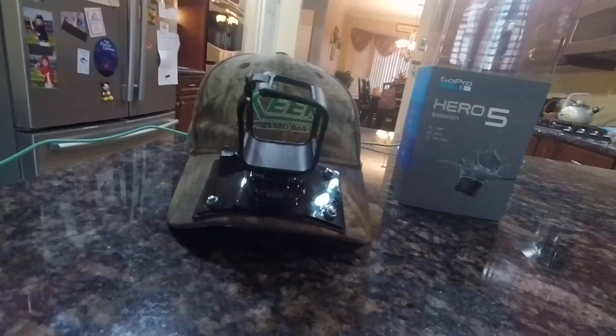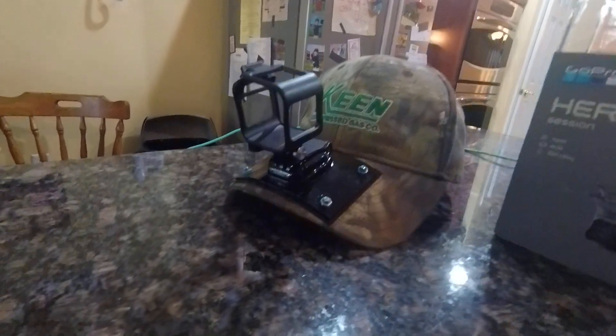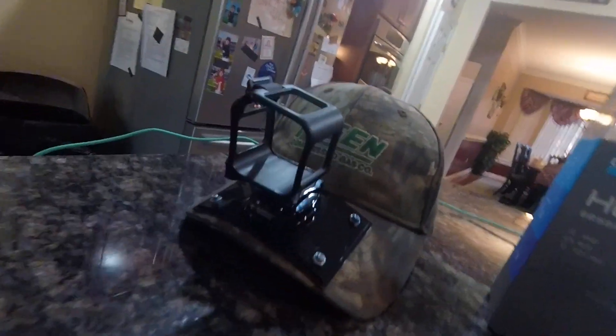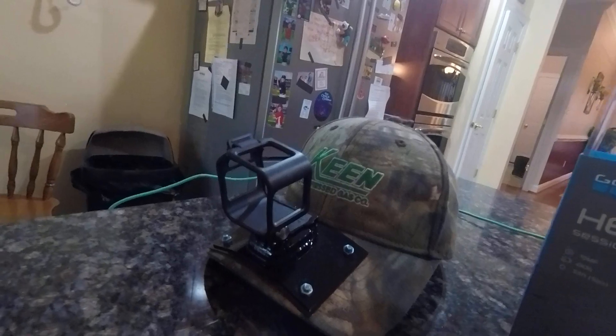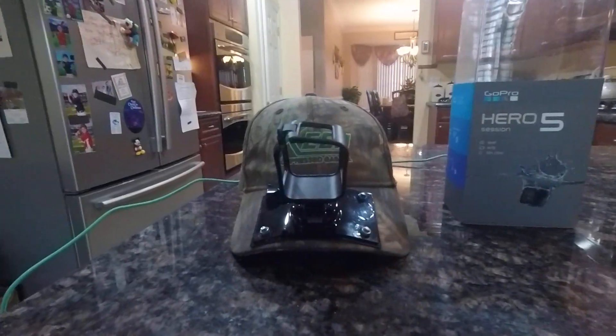This mount came with the camera in it for display purposes, but instead of throwing it away, I figured what the heck — I melt it a little bit with a lighter, curve it to the bill of my hat, and just some tiny little nuts and bolts in there. Voila, that's my new fishing setup. I have to try it out, see if it works. Like I said, first video.